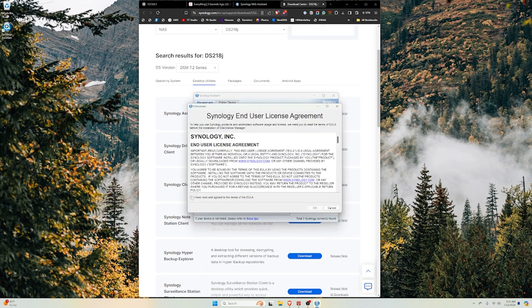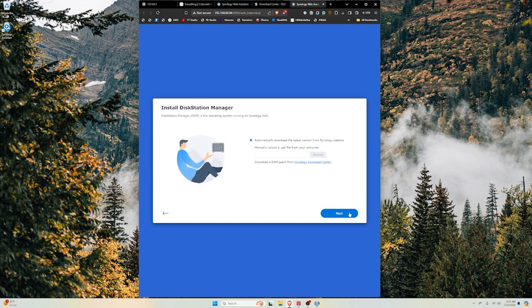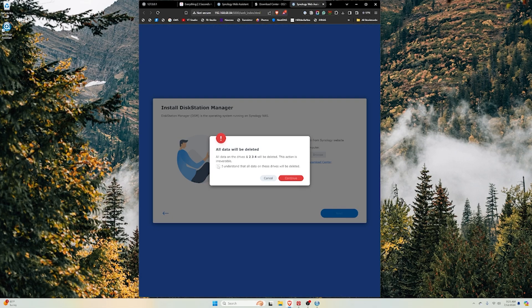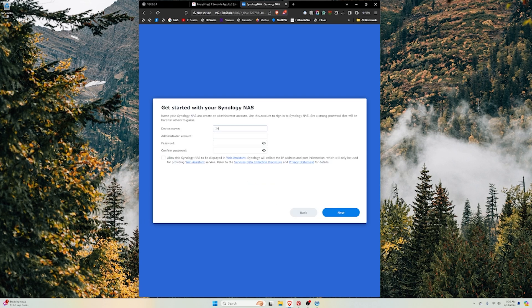I'll go ahead and accept the EULA and hit OK. Now I'm connected to the NAS and I have the welcome screen for the DS923+. I'll just go through the setup, hit Continue, and Synology is going to install Disk Station Manager on the device. This shouldn't take a whole lot of time — probably three or four minutes — and then we'll continue the setup process. Now that we're presented with the welcome screen, we can hit Start and give our device a name. I'm going to call this JH Backup — for Jared Hill Backup.